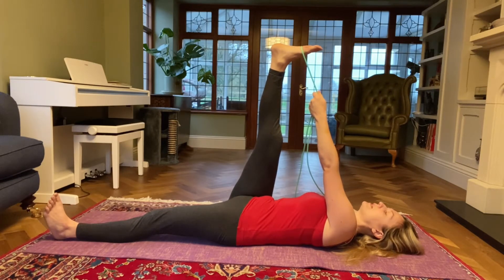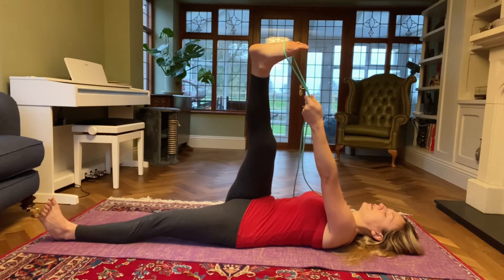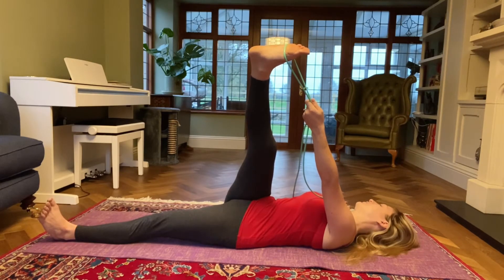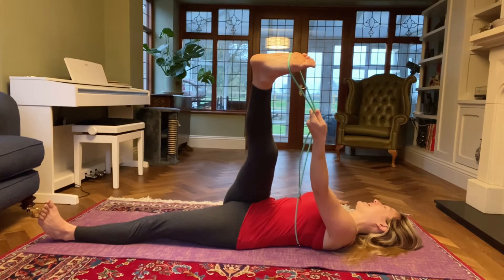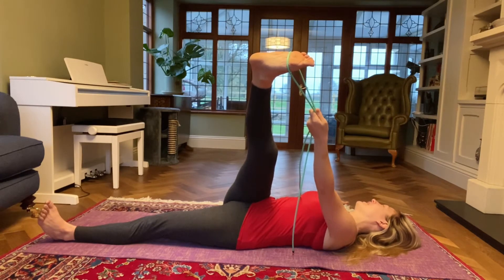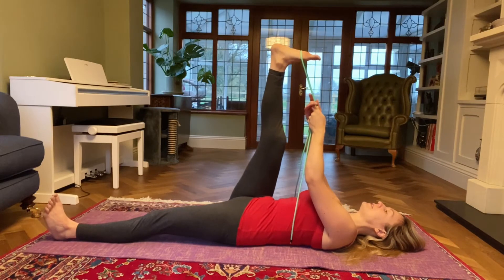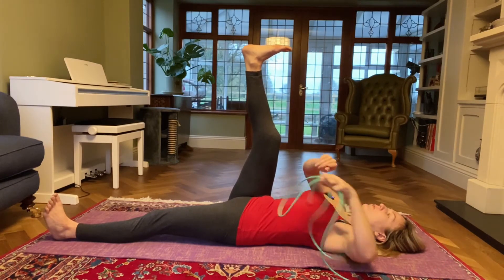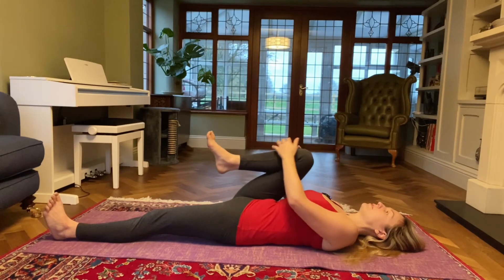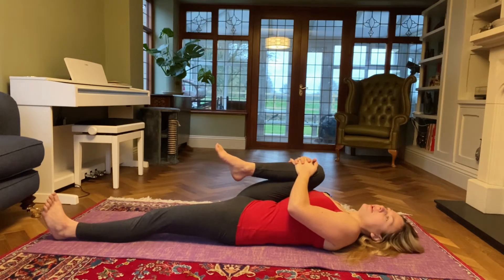If you haven't got a strap, take an inhale and on an exhale, see if you can bring your right leg to the left side now — stretching the IT band, something that I don't stretch very often in my yoga classes, so it's a nice little stretch for the leg. Inhale and then exhale, come back to center, release the strap, re-bend your right knee, bring it into your chest and start bringing it in a little bit closer.